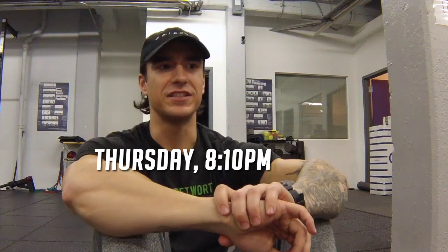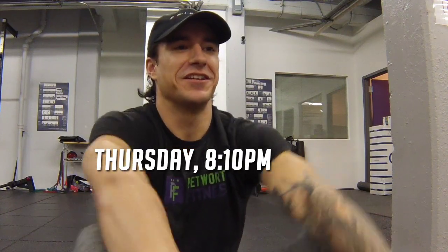Welcome back guys, it's Kyle again talking 19.3. We're gonna go over my initial reaction to the workout, my strategy, my score, and what I would do different if I were to do it again. I hope you guys have been out there bending bars, making PRs. Let's get into the video.